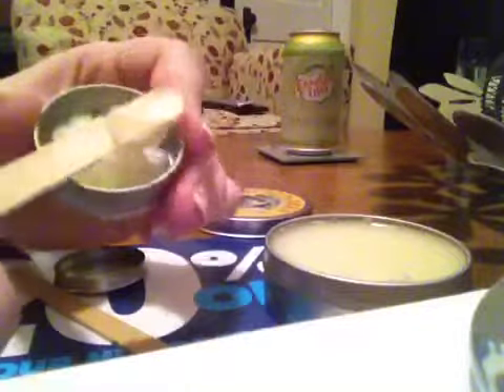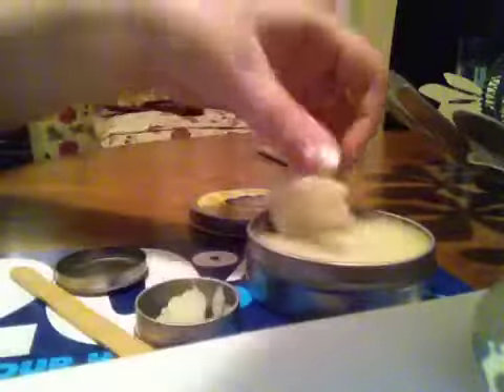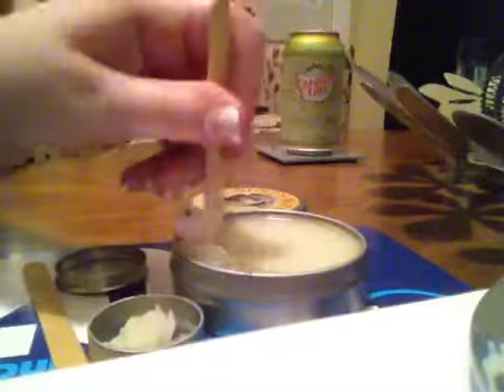Not really sure what the best method for this is, since this one is a lot thicker than this one, but we'll see how it goes. Whoops. As you can see, it wants to come apart in chunks.